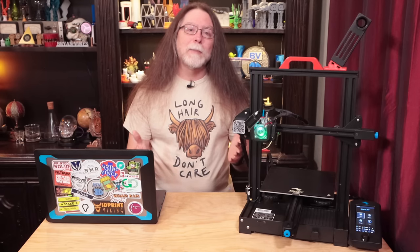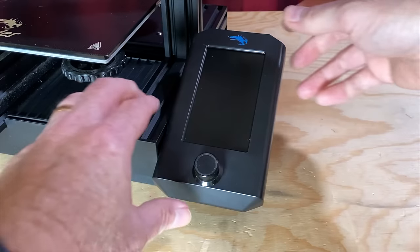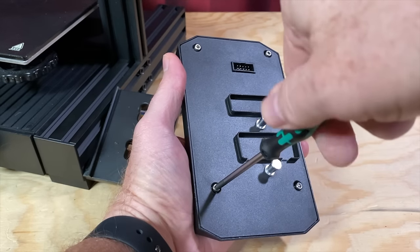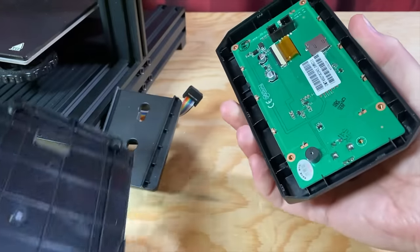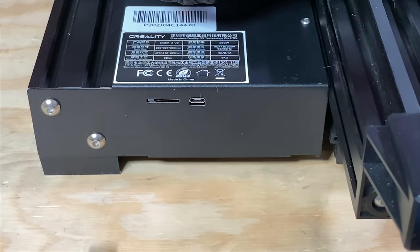Speaking of the screen, let's update the firmware on that as well. You can skip this if the firmware you downloaded didn't include a DisplayFirmware folder, but since the file I downloaded did, I'm going to do it. First, let's get the screen ready for updating — turn off the printer, un-snap the screen from its bracket, and unplug the ribbon cable from the back of the screen. Remove the four hex socket screws, then remove the back of the screen. On the screen's circuit board, you'll see a microSD card slot, and we'll use that in just a minute. For now, remove the microSD card from the printer and insert it into the card reader on the computer.